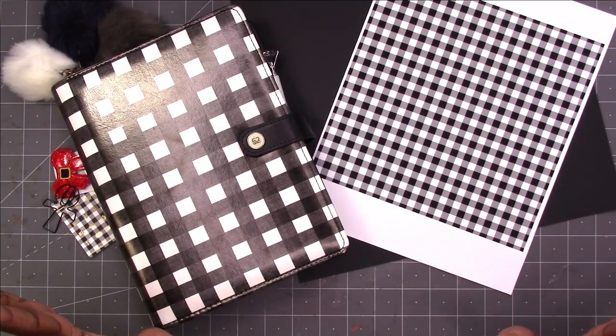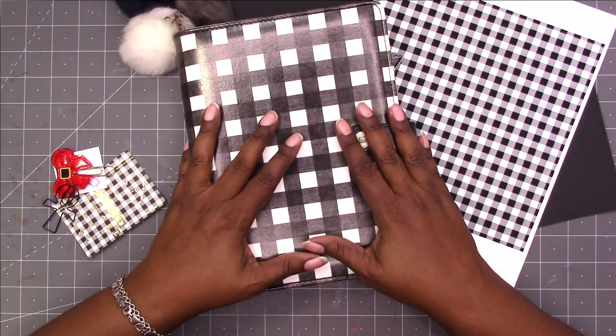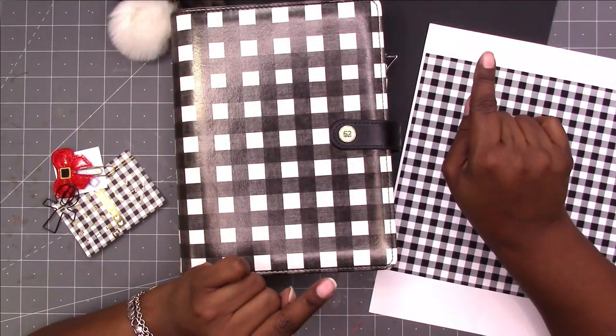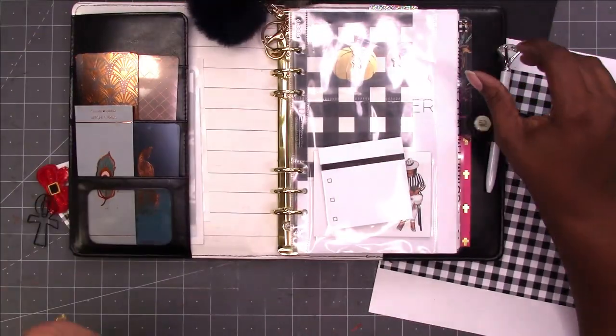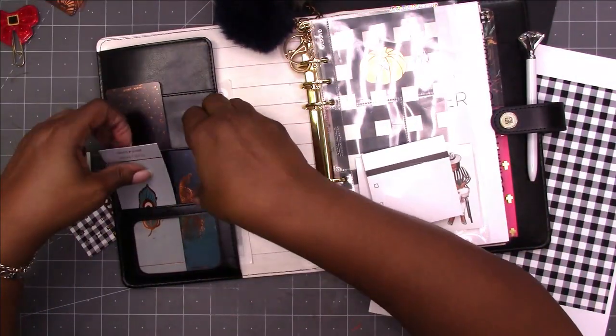So I have my A5 Buffalo Plaid Planner here. It is an A5 Agenda 52 Planner and I'm just going to do a little more setup work in it. I decided to turn the camera on and bring you along with me, so I'm going to clean out this front pocket.